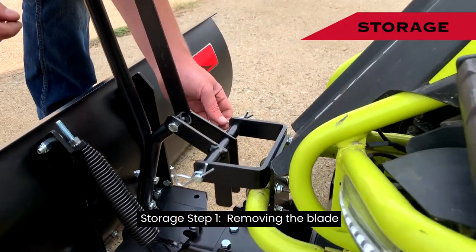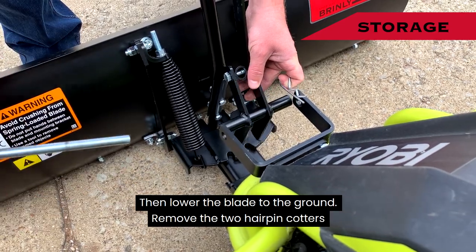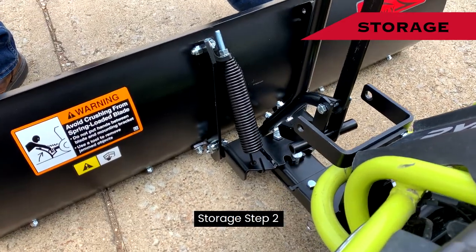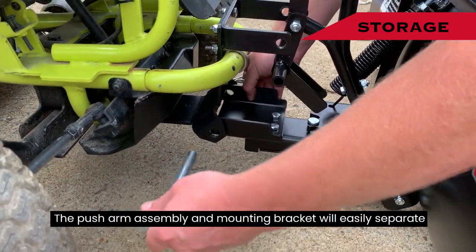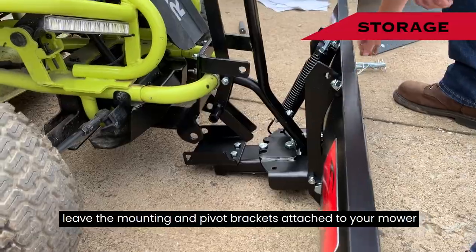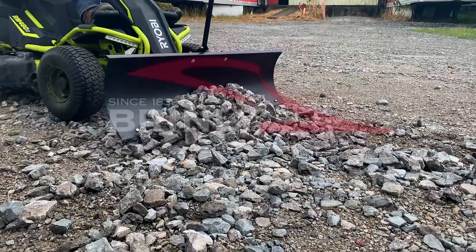Storage Step 1 — Removing the Blade: Turn the key switch off and engage the parking brake, then lower the blade to the ground. Remove the two hairpin cotters and remove the pin from the pivot weldment and pivot bracket. Storage Step 2: Set aside the two hairpin cotters from each end and remove the plated hinge rod. The push arm assembly and mounting bracket will easily separate. Leave the mounting and pivot brackets attached to your mower. For questions, call customer service at 877-728-8224.